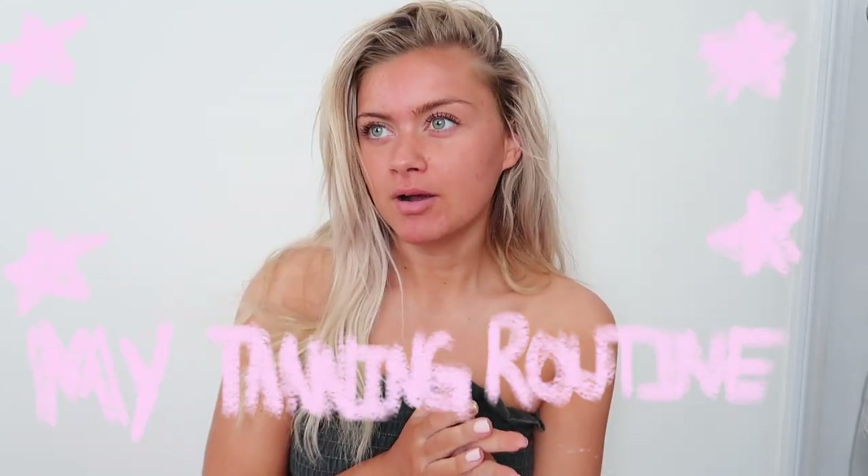Hey guys, what's up? Welcome back to my channel. If you guys are new here, hi my name is Cam. Today I'm going to share with you guys my tanning routine. You guys are always in my comments asking me what I use for self-tanner, how I maintain it, and what I use in general to maintain this super glowy, super tan glow. I wanted to say thank you so much to Loving Tan for partnering with me on this video and sending me a couple other products to share with you guys. Without further ado, let's just get on to the video.